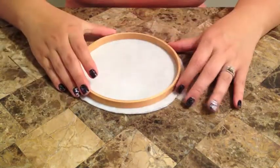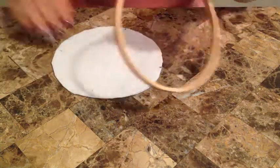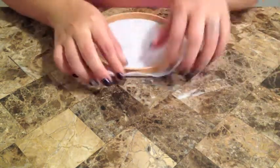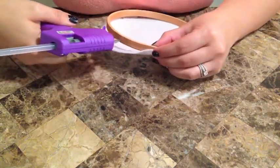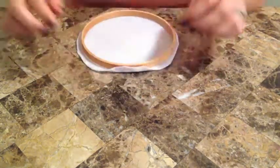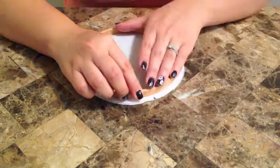Now in order to hot glue the felt to your rim, I suggest starting off with a little bit of glue on the side towards the bottom and centering the embroidery hoop in the center of your felt. Then you just start gluing all the way around. You can also glue the rim of the embroidery so that it stays flush with the fabric, which will keep it taut better.